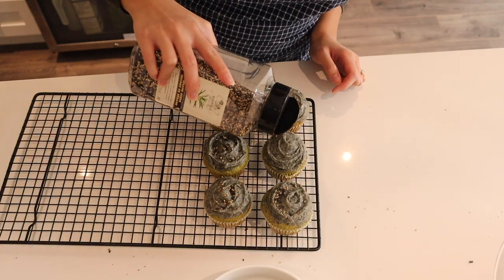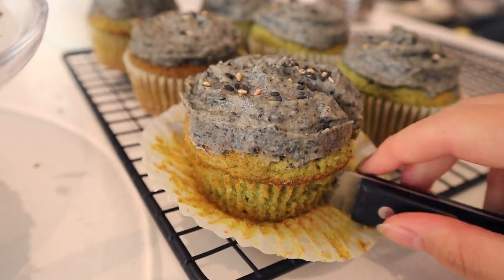This also requires no piping bag, and when I say these recipes are super easy, they are. I tried to do the smallest amount of cleaning today. You should comment down below where you're from and what the temperature is in your area right now, because Canadian weather is just a rollercoaster of emotions. And then you can garnish the cupcakes with a little bit of sesame seeds — optional, but cute. And then eat it.